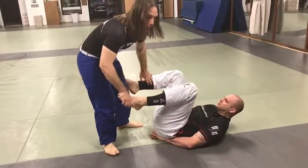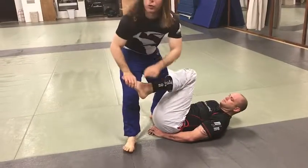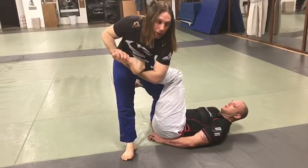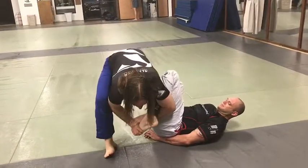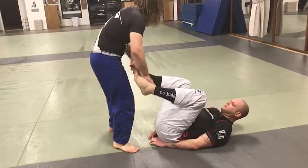Or we could hold the other one. Do it this way. Remember, you always put the toes towards their butt. If you're way out here, it's not going to work. You need to be here. No matter which way you do it.